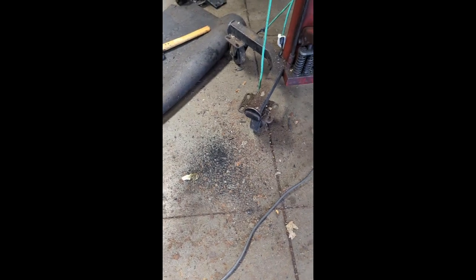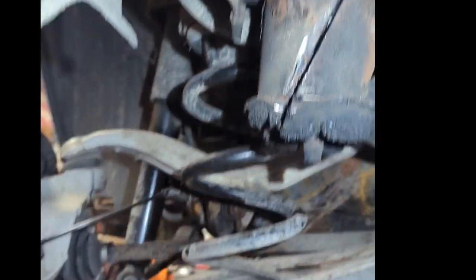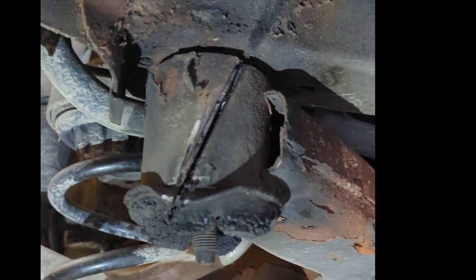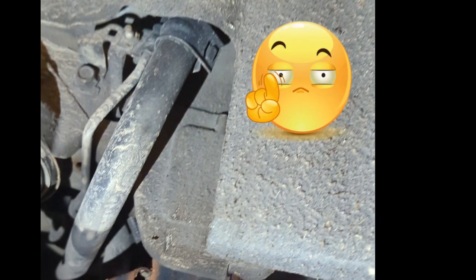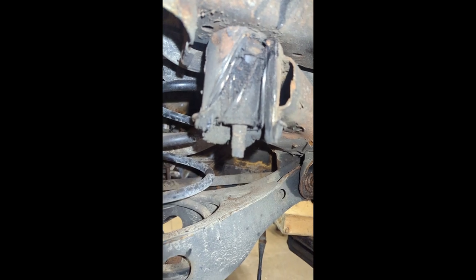Nothing ever goes as easy as it's planned. Out of four of these mounts, one is deciding not to release — all the rest are coming off just fine. This one's being sticky, so I've been sticking a pry bar up in here trying to pry these apart, but it's just not coming. It is just seized onto that stud. I started heating it up, but the flame's getting big and I've got wires and fuel lines right here, making me a little scared. So we're just going to start cutting it up in pieces and take it off in chunks.